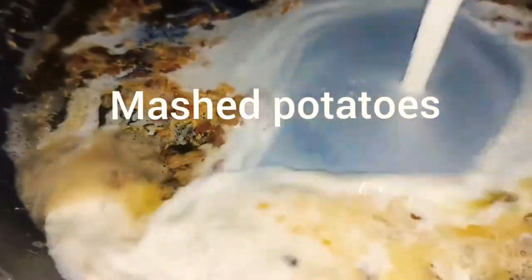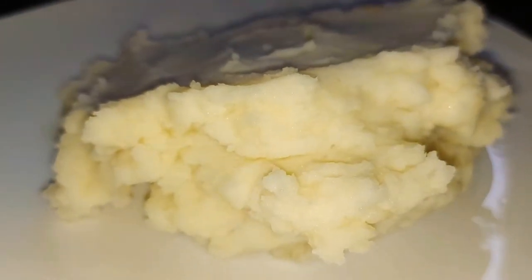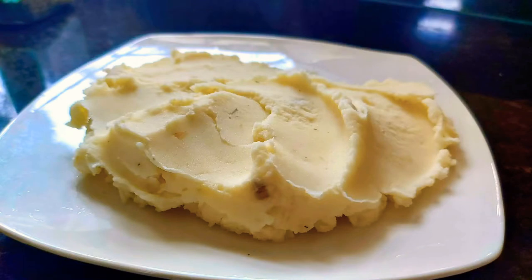To all the mashed potatoes lovers out there, come and check out my garlic mashed potatoes. I am sure you guys will love it.